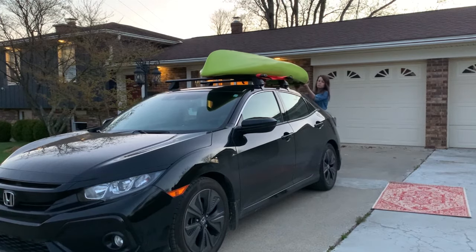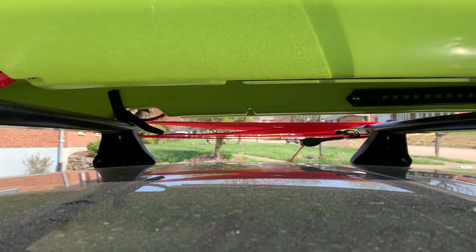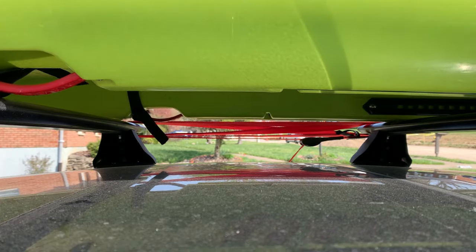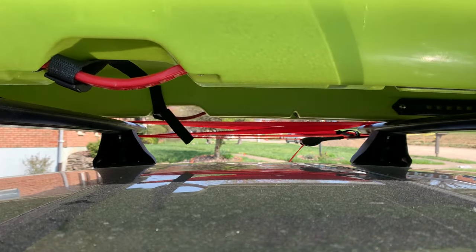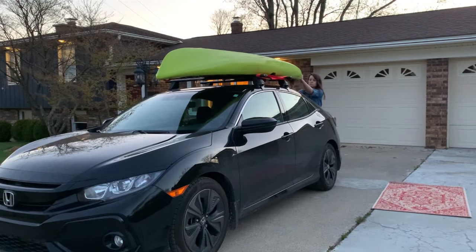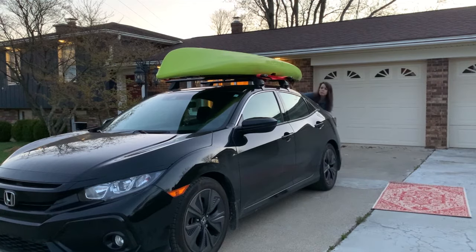Once it's loaded, it's often necessary to shimmy things around for a moment to ensure the kayak isn't angled over the car. My preference is to place my kayak over the driver's side because I prefer to load and unload from that side. Also, I prefer to get the widest part of my kayak centered between the bars of my roof rack.